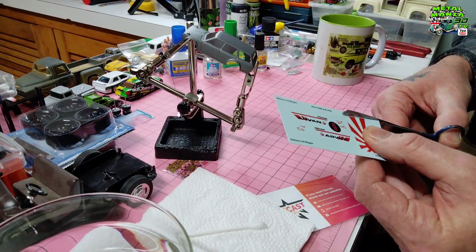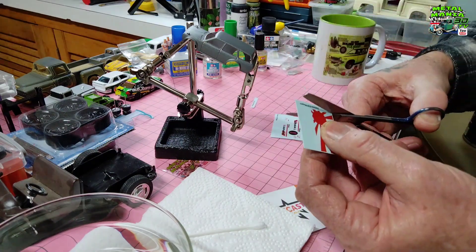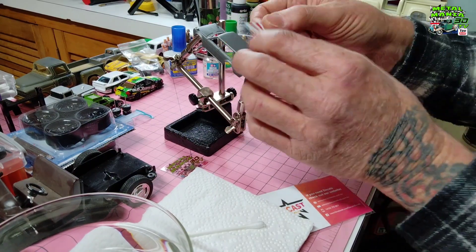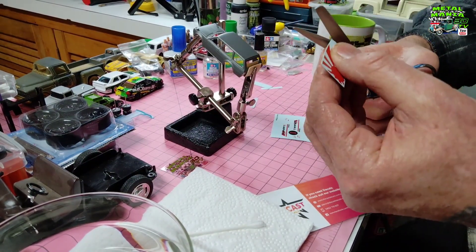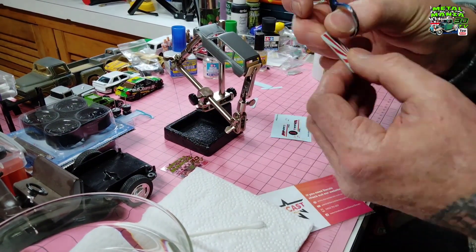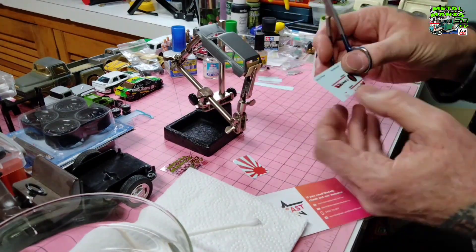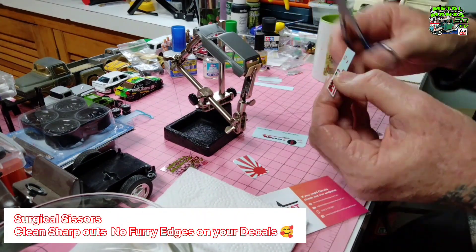Okay, we've finished detailing the little intercooler. Now it's time to cut all the decals out. These are white toner decals, so they will go on any color. As you'll see as we go along when we fit them, I cut these as close as I perfectly can to the edge, and I also use a good quality pair of surgical scissors for a nice clean cut.